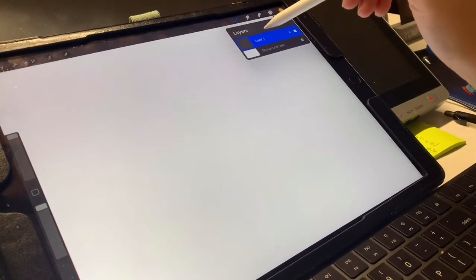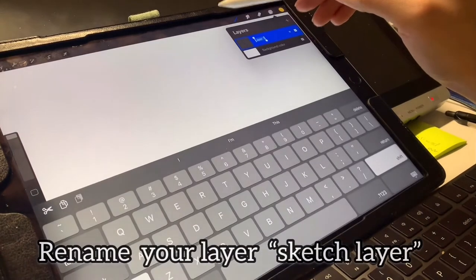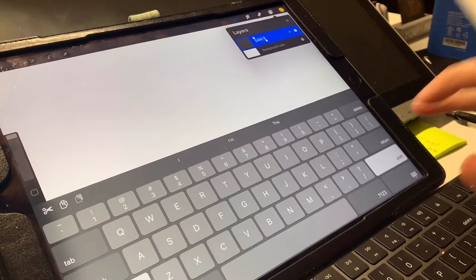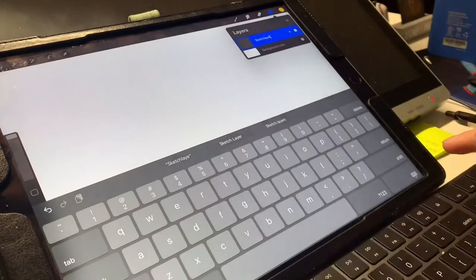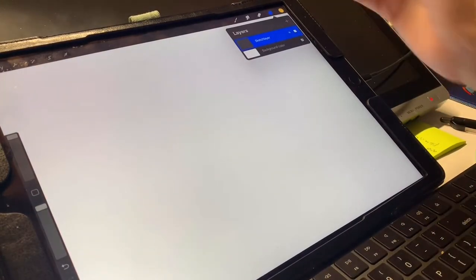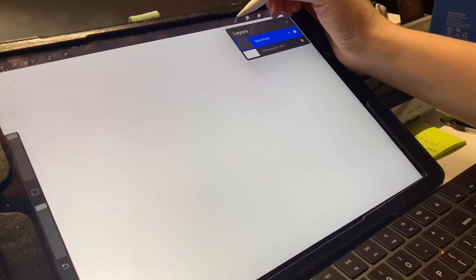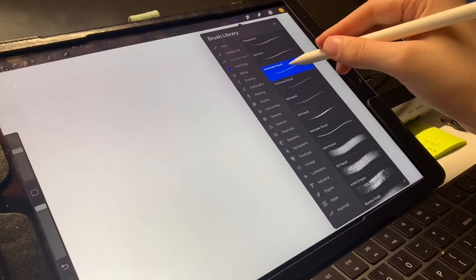On the first layer you're going to rename it, so double tap with your pencil, click rename, and we're going to name that sketch layer. Now what you're going to do with the sketch layer is go to the brushes, hit sketching, and use a Procreate pencil.